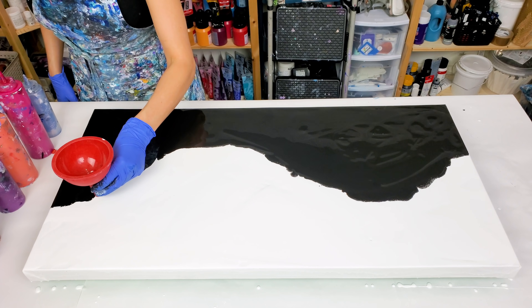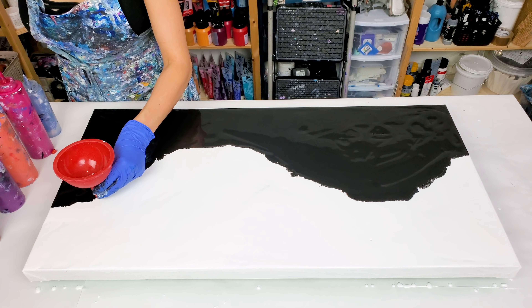All right, the base is done. Next I'm going to layer my colors in the funnel.